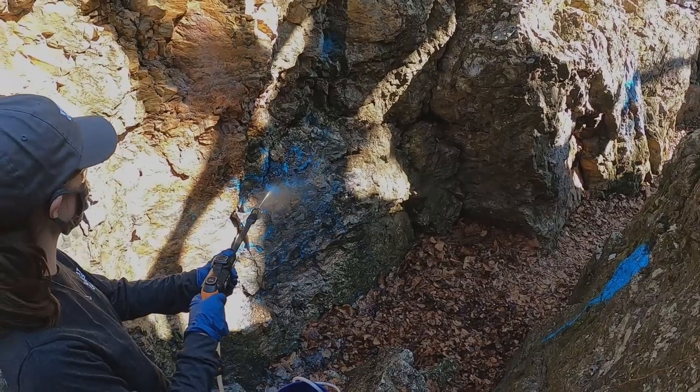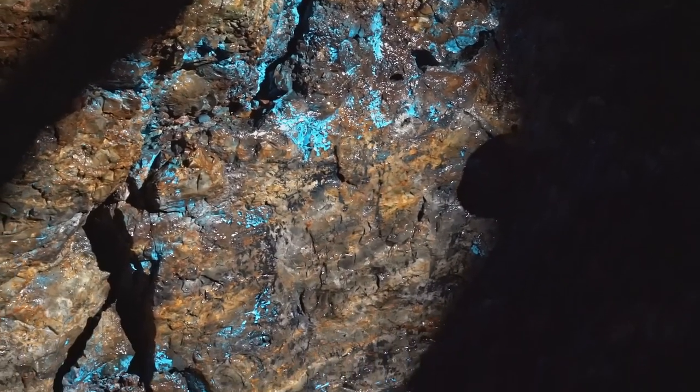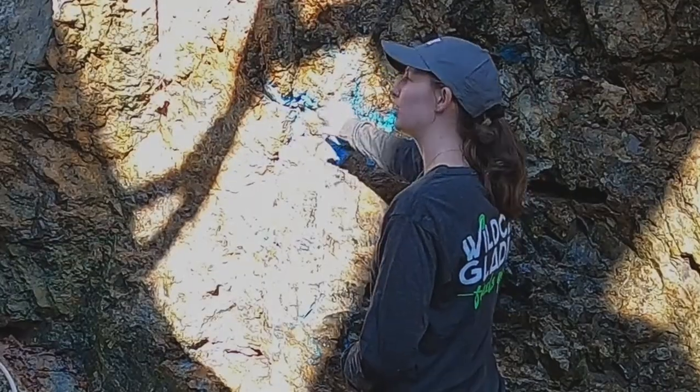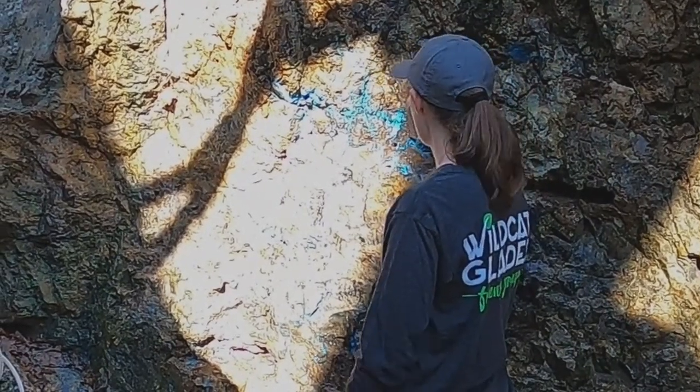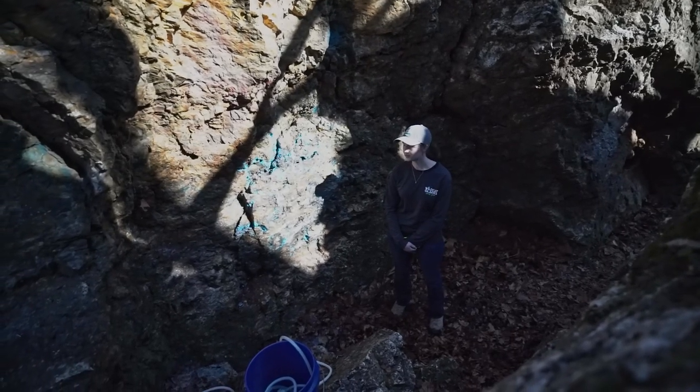As you can see on our final product, we got about 90% of the paint removed from the rock surface. Some areas, such as this one, may have had some thicker paint applied — those are areas where we can touch up later after the rock face has dried at a later date. Be sure after you're finished to take a picture of the final product.